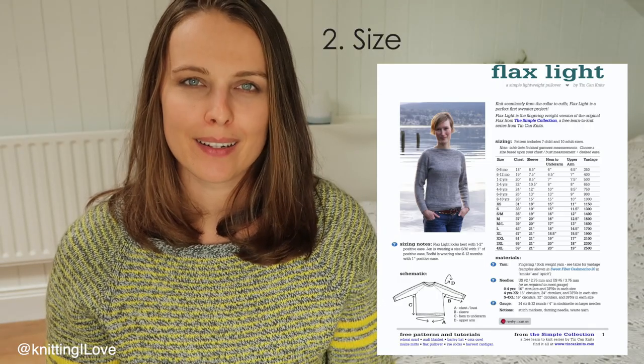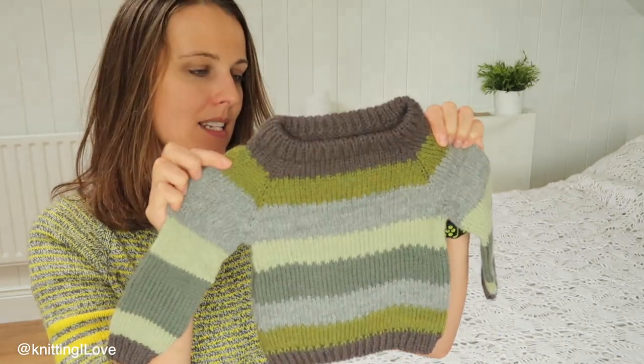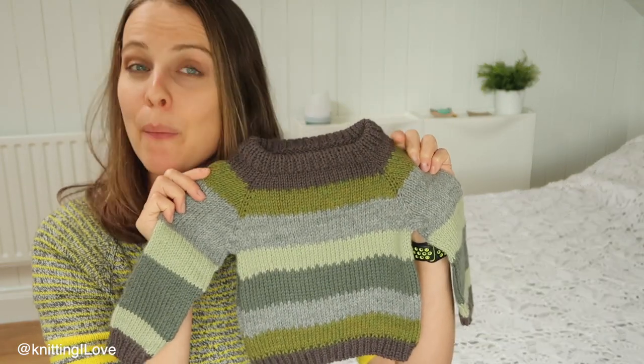The pattern I'm using is free — the Flax Light sweater — and it has many sizes. It's written as a flat sweater. I'm focusing on inches since they're smaller numbers than centimeters. I wanted to use fingering weight yarn but couldn't decide, so I used bits and bobs of DK weight yarn to make stripes. The pattern is written for fingering weight, and I have DK.